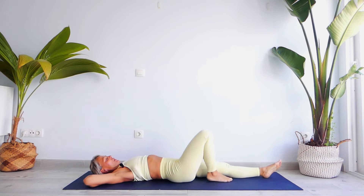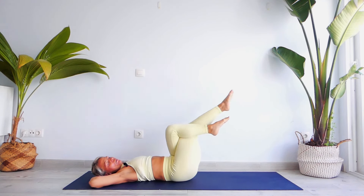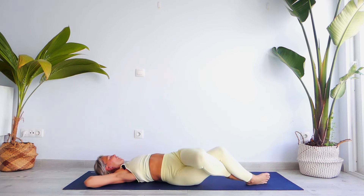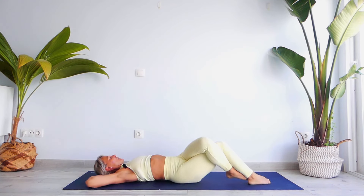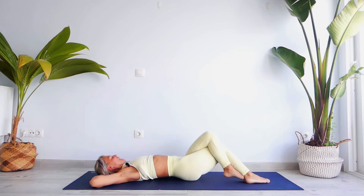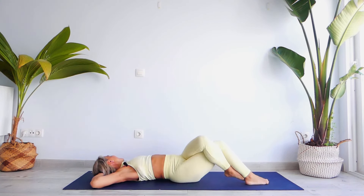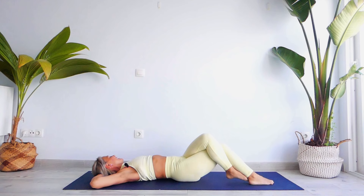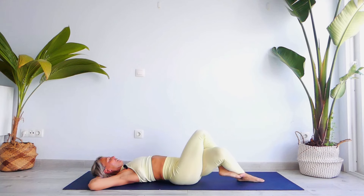Bring your hands behind your head, bend both knees, press your lower back on the floor. Bring your left foot behind the right — cross it — and let's move all the way to the right for ten counts with a jerk movement. Look to the left on count nine.